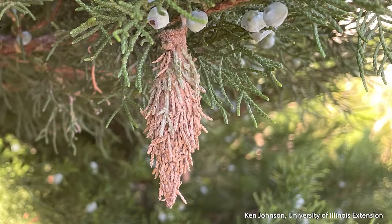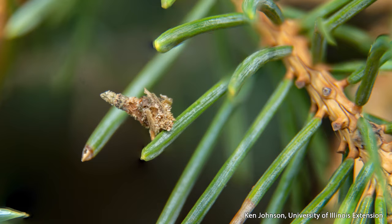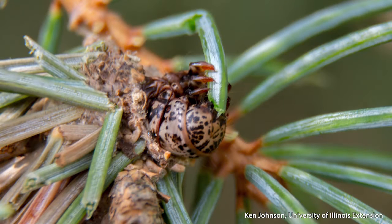Bagworms feed throughout the summer. The reason we call them bagworms is that they spin individual silk tents to cover their bodies, and they attach foliage, frass, or their droppings to those bags. This camouflage makes them difficult to find, especially when they're small. When constructing these bags, only the head and thorax — the front part of the caterpillar — stick out, allowing it to move and feed while remaining inside the bag.